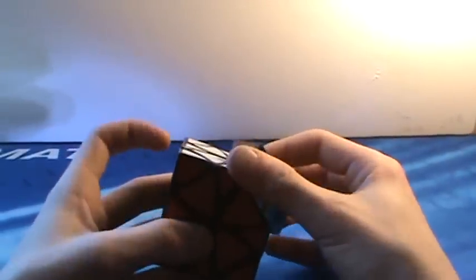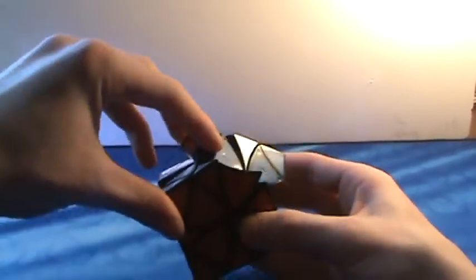Also, another one of my favorites — the Lan Lan Curvy Copter. This thing is really fun to solve and it looks really good. It jumbles too, which can be a challenge, and it also shape-shifts when you do one of these moves, and it becomes very bandaged. It's really fun to solve.